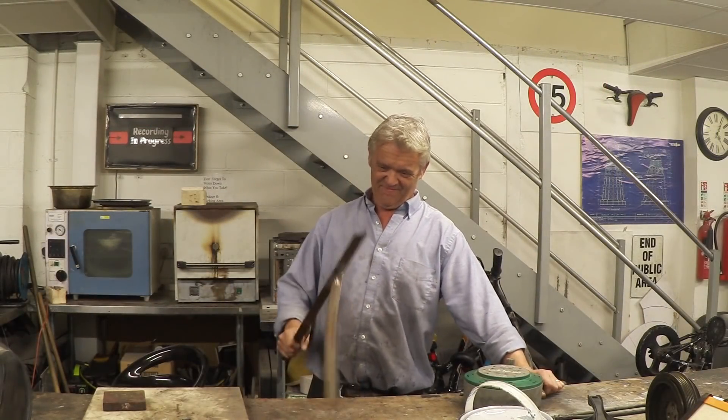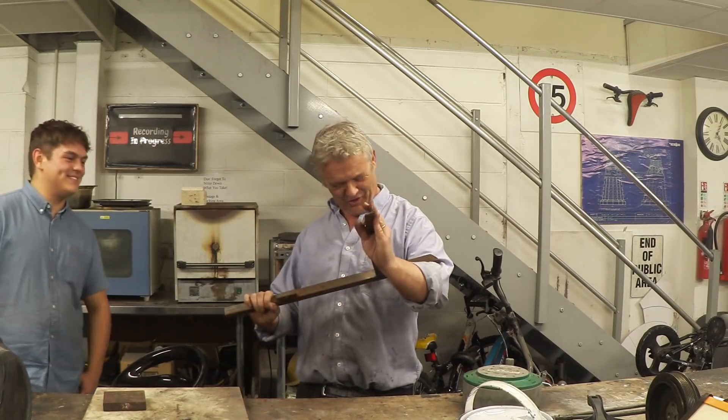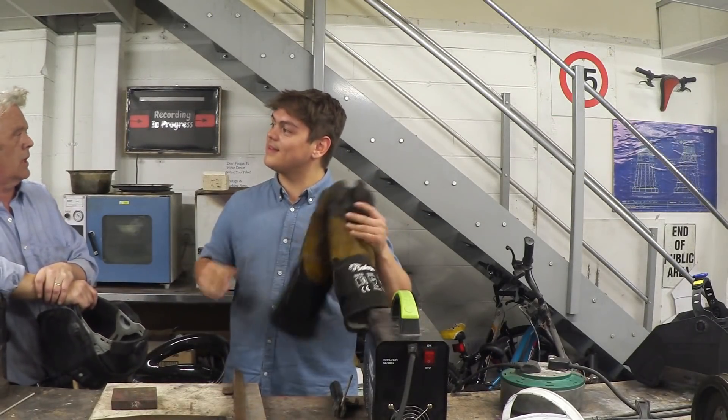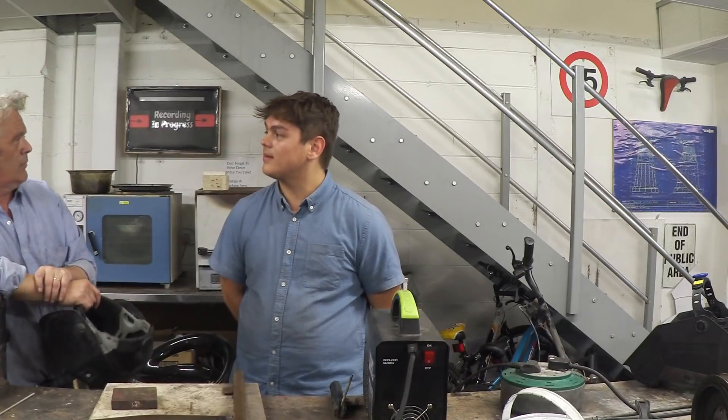Okay, that's a good weld — good job, that's good! Making that barbecue is going to be a piece of cake for you. Hopefully this stuff — this dross, that black — just knocks off with a hammer and leaves you some nice shiny metal.